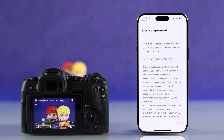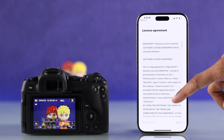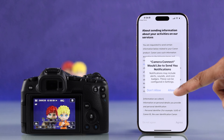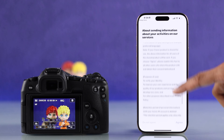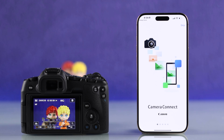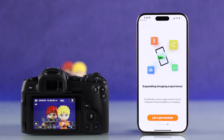The first thing you'll get is the license agreement. You'll need to scroll all the way down and then hit agree. Press OK on the notification and then scroll down once again and hit agree. Then you'll get an introduction screen — just tap on skip and let's get started.